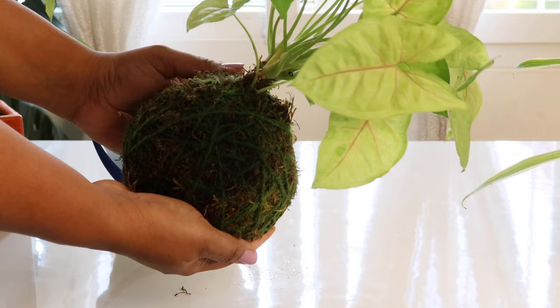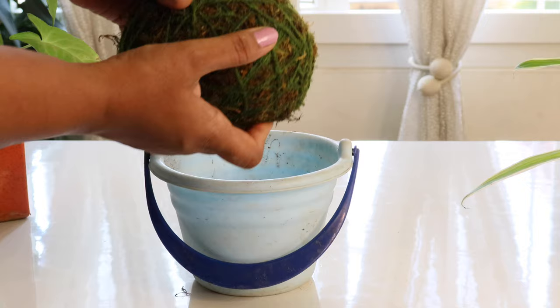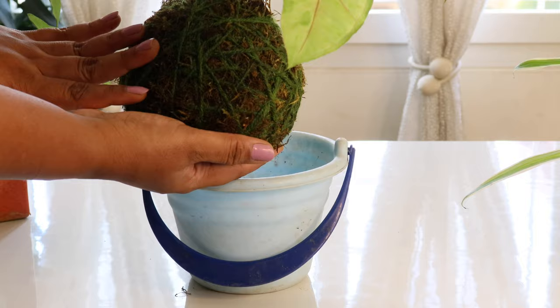Watering a kokedama is really easy — do it one to two times a week depending on the temperature and weather conditions. Simply fill a bucket with water, put the kokedama in, let it soak for about 10 to 15 minutes, then take it out, let the excess water drain off, and it's ready to go back to its place.